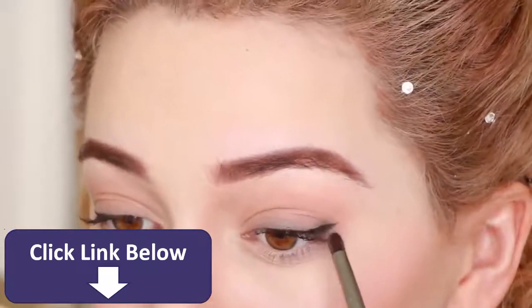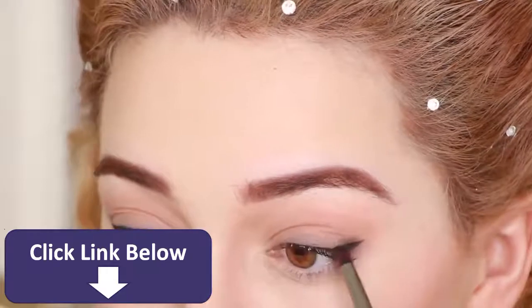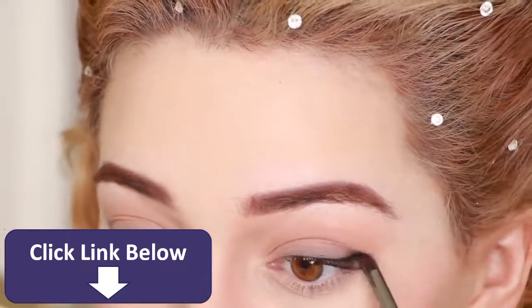Finally, you want to smudge the outer corner of your eye upwards to give the appearance that your eyes swoop up like Lily's, without the use of heavy eyeliner.